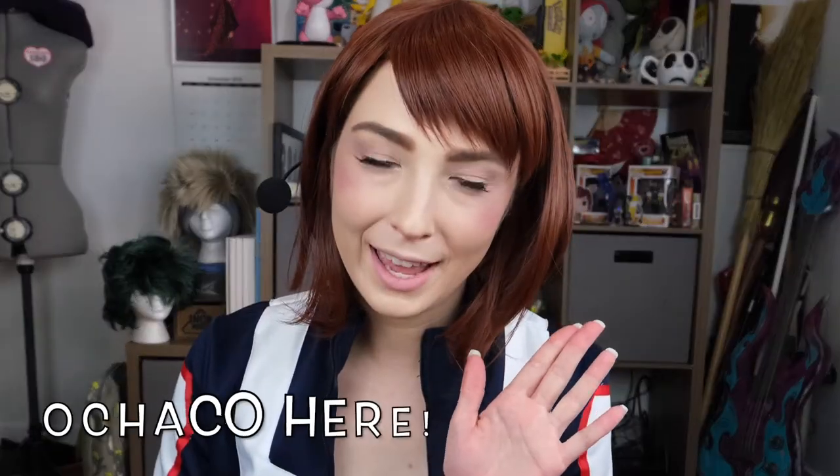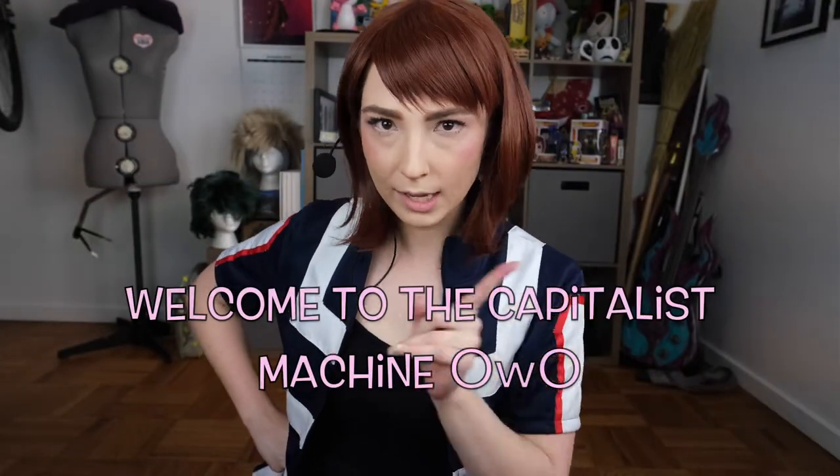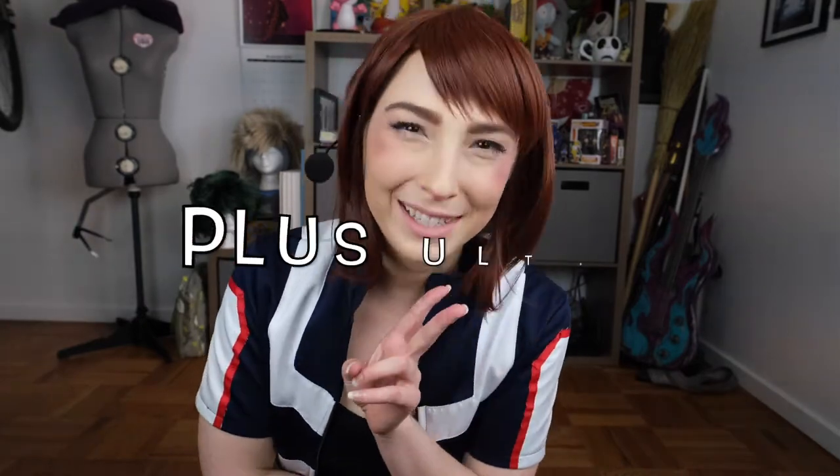Hi guys, The Chaco here again. I'm back with another workout for the 1A channel. Today we're going to be tackling our back muscles. Heroes need strong backs to be able to carry people to safety, and also to stay healthy and strong because back pain is no joke. We want to be working and making money as long as we can. Let's get started. Plus Ultra.